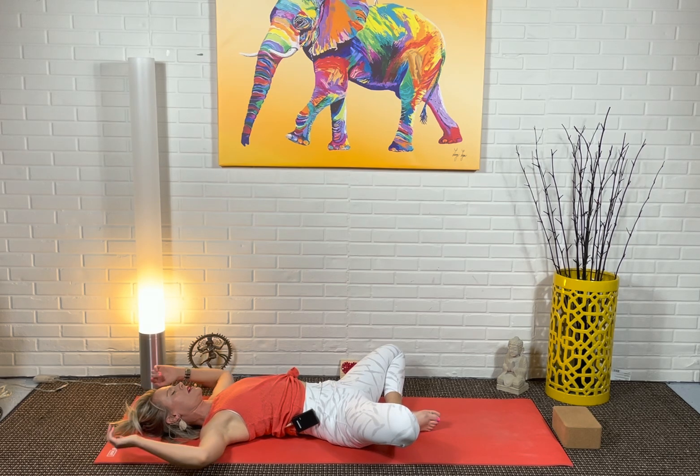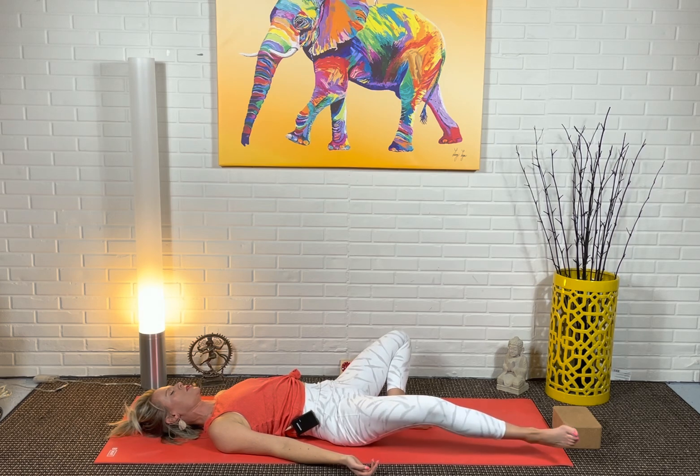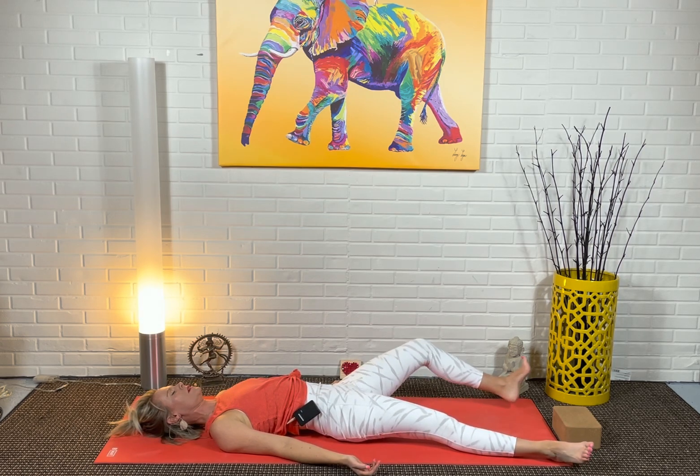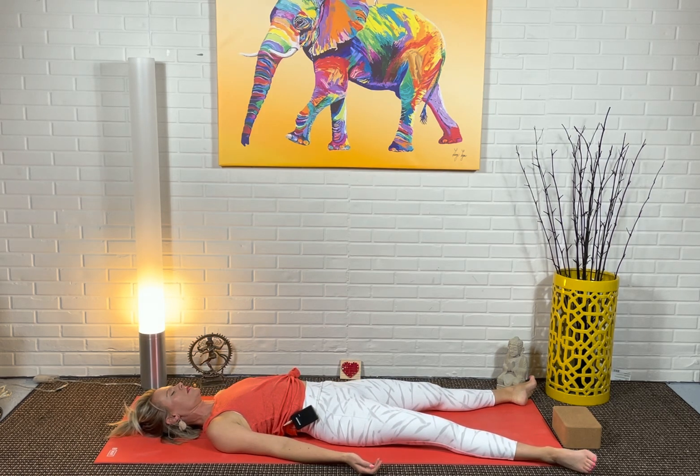You can stay here, but allow your arms to come down by your sides. Or if you like, let your legs, one at a time, begin to straighten out. Take just a minute or two here in Shavasana. Even on a short practice, I will always work in a minute or two just to be.